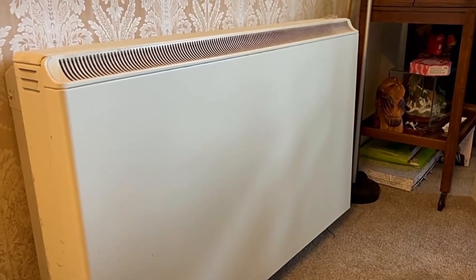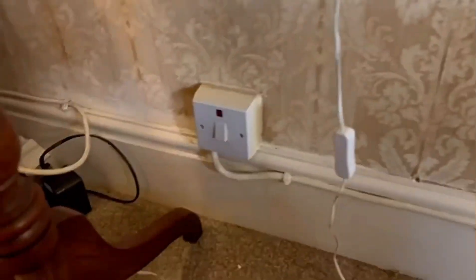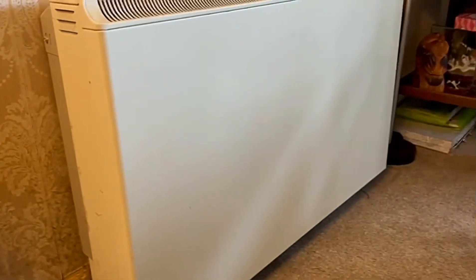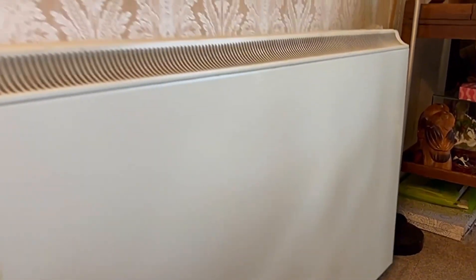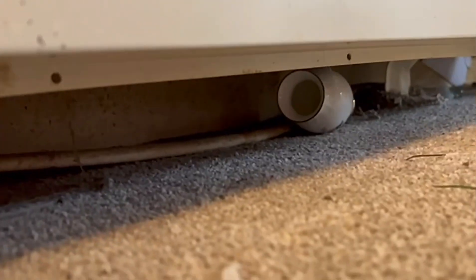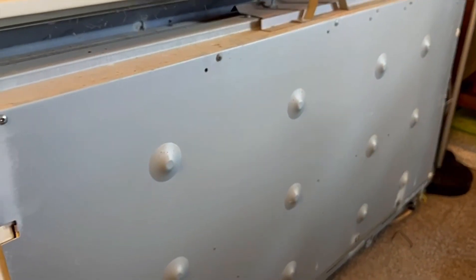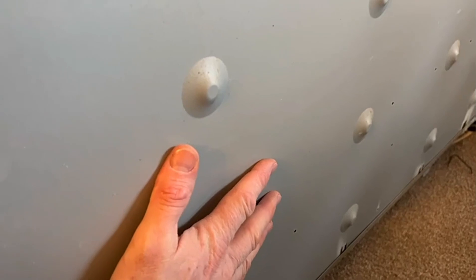I'm out this morning to fix this storage heater - I've already been out here once so I know what the problem is, but I'll go through some things that will hopefully help people in the future. It's isolated and on Economy 7, so it only comes on at night. It's a Creator storage heater. If you look underneath you'll see two little screws - undo those and the front cover just lifts off, and you're faced with this panel.